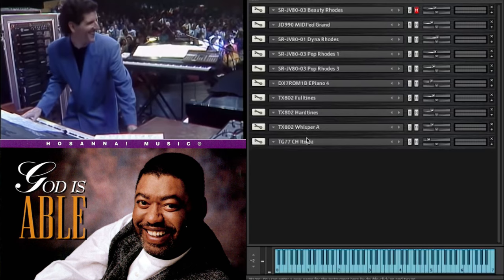Underpinning those - which are all electric piano based - we've got the TX802 Whisper A and TG77 Itopia, which gives a pad sound. Now, bearing in mind that the TX802 only has a polyphony of around 16, this explains a lot more as to why he was running a stack of four units, which would give him around 64 polyphony, with different sounds on different modules.